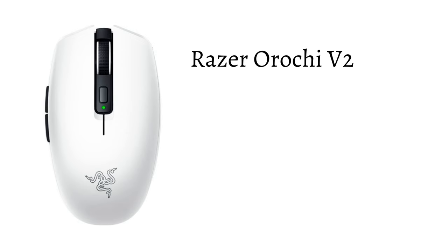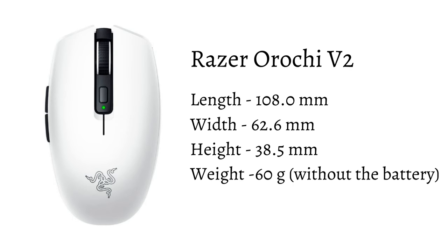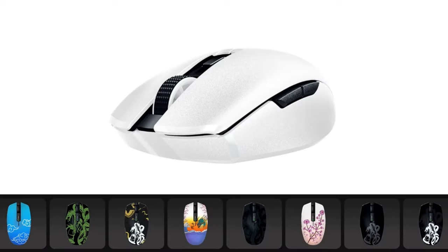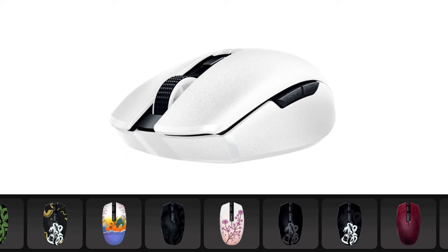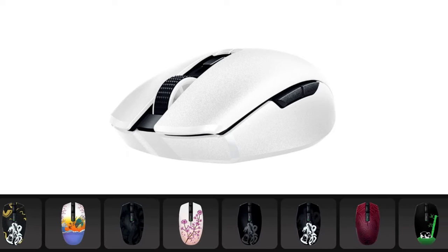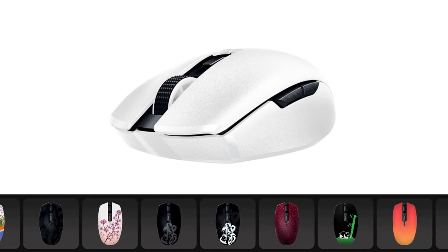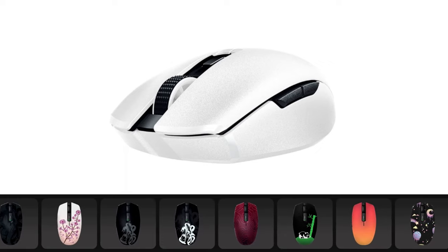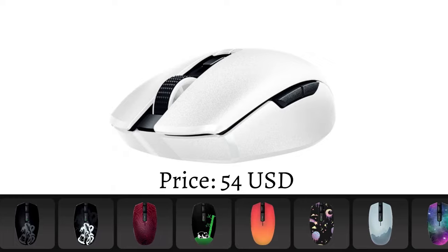Next on the list is the Razer Orochi V2. Length is 108.0mm, width is 62.6mm, height is 38.5mm, and weight is 60g without the battery. Gamers who prefer wireless mice will love this. A pro is that Razer offers customization of this mouse on their website. Cons are that it has an eggshell shape, you need to monitor its battery, it's more on the fingertip grip, and there is no compatible software for macOS. The price is about $54.